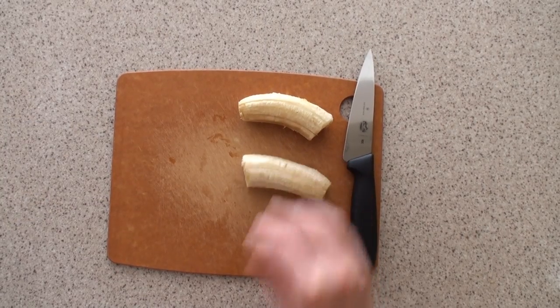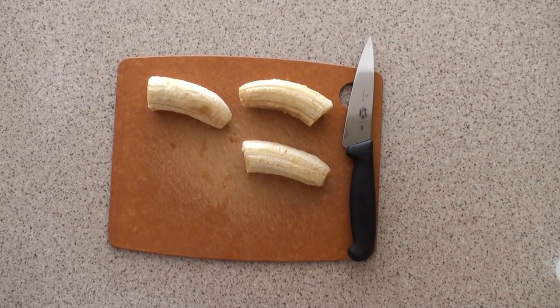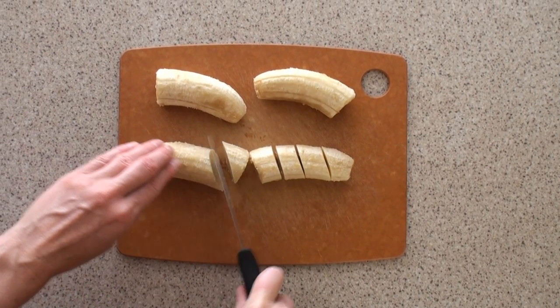When you're ready to eat some ice cream, take a few bananas out of the freezer. I recommend making just enough ice cream that you want to eat in one go, because it doesn't taste that great re-frozen.